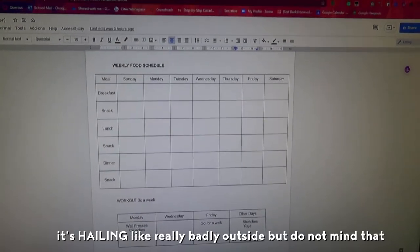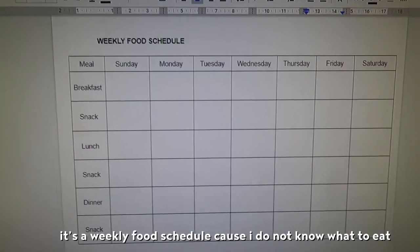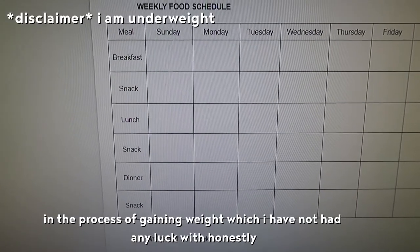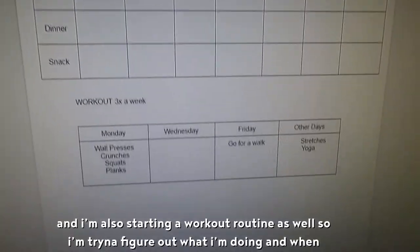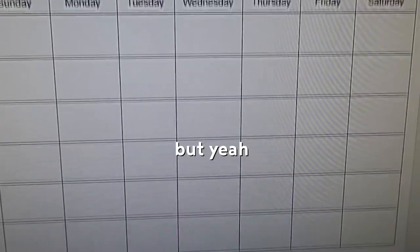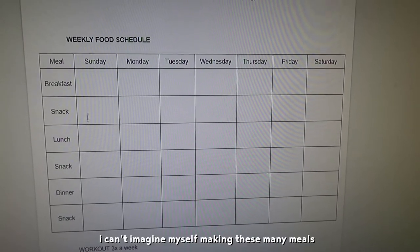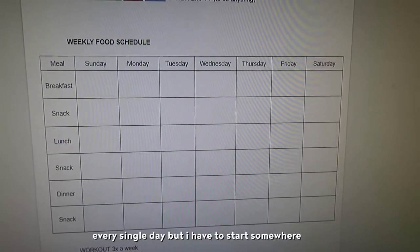It's raining really badly outside but do not mind that. Basically, I started working on this schedule — it's a weekly food schedule because I do not know what to eat. The reason I have so many meals in a day is because I am in the process of trying to gain weight, which I have not had any luck with. I'm also starting a workout routine. I'm trying to figure out what I'm gonna do and when. I need to figure out some cool meals I can make that won't stress me out because I can't imagine making this many meals every single day, but I have to start somewhere.